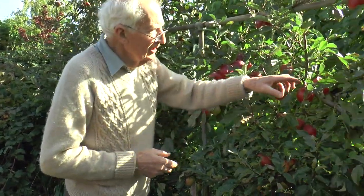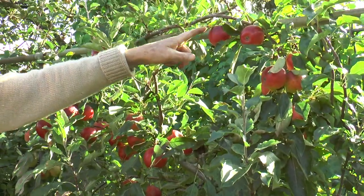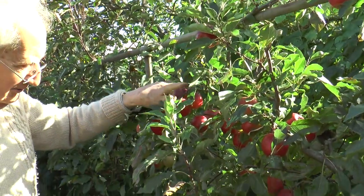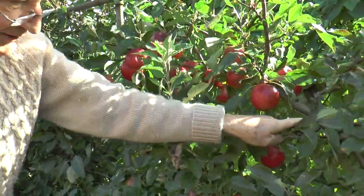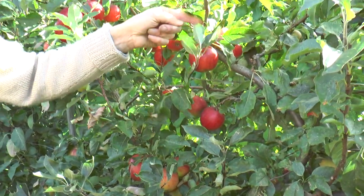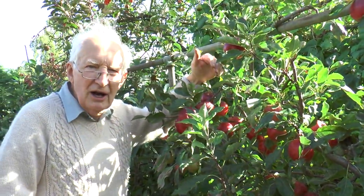Fortunately now we have dwarfing roots that keep both apples and pears down in size. I'd like to show you this red Falstaff, which has been trained in an S shape. The trunk bent right over — you see how that goes down and round, and right down in there again and round. Putting that pressure on the trunk just makes it flower and fruit right the way through.